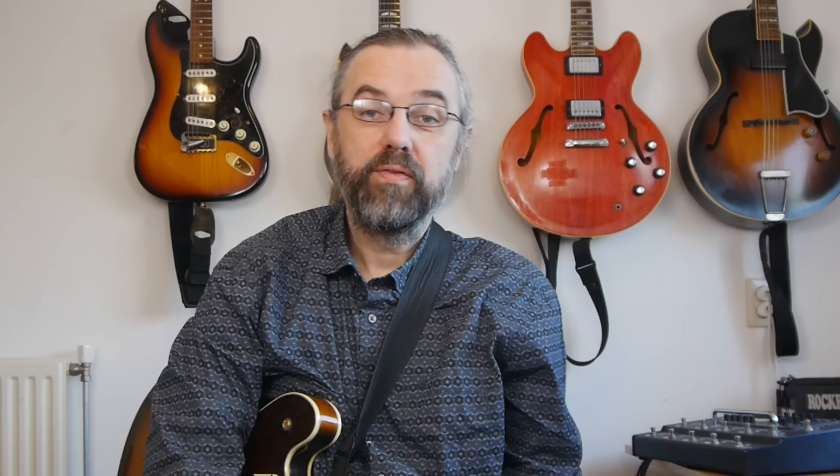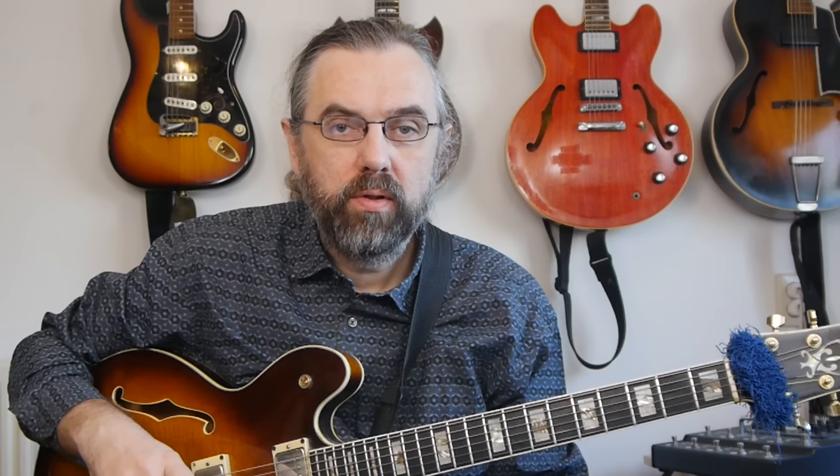The reason I can keep publishing videos every week is that there's a community of people on Patreon supporting the channel. I'm very grateful for their support — it's because of them that I can keep making all these videos on jazz guitar and music theory. If you want to help me keep making videos, check out my Patreon page, and if you join I can give you something in return for your support.